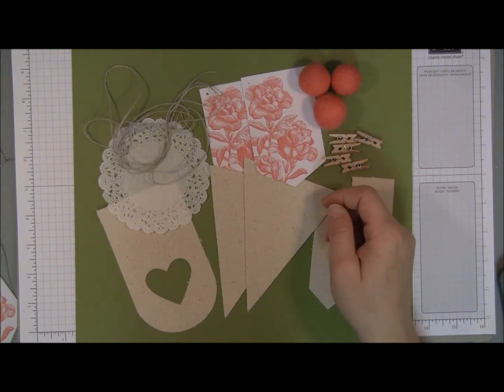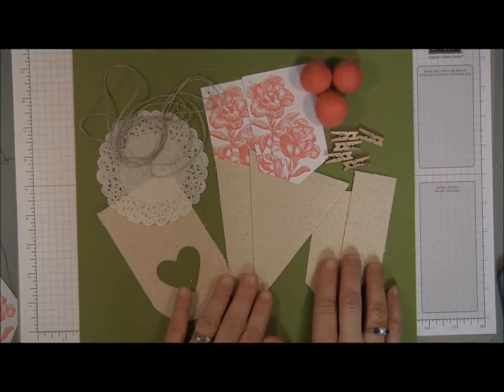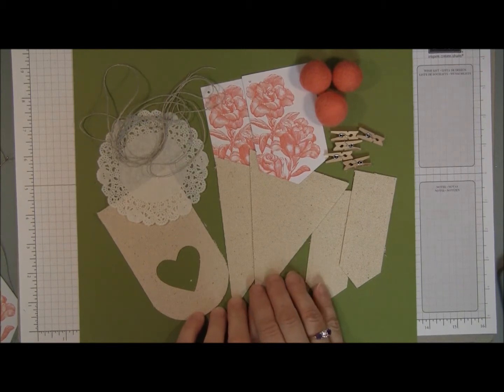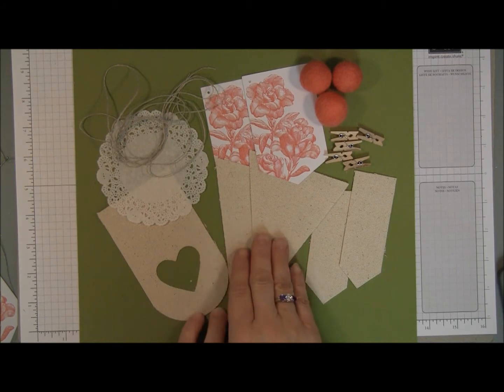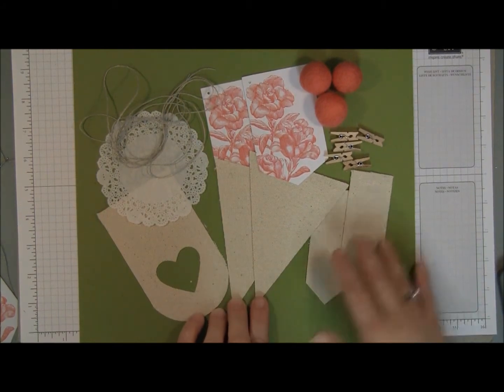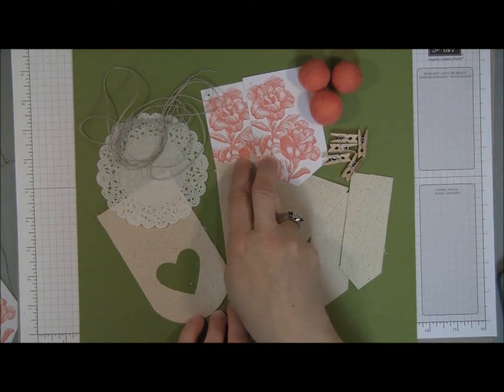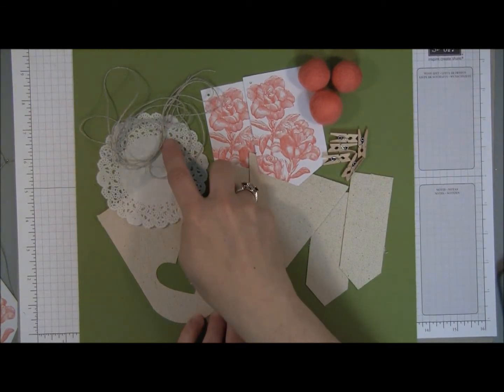Today we have these elements left that we're going to use to create a pocket on the outside of a gift bag and the matching card. We have banner pieces and canvas, some pom-poms, mini clothespins, two paper banners, a doily, and some twine.